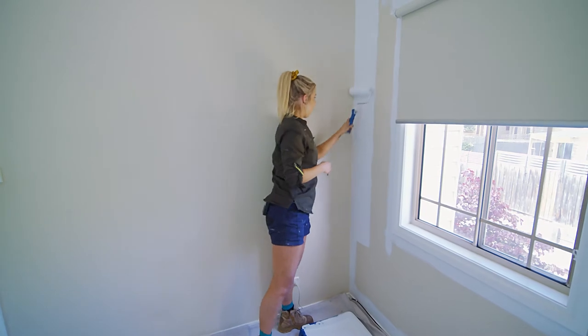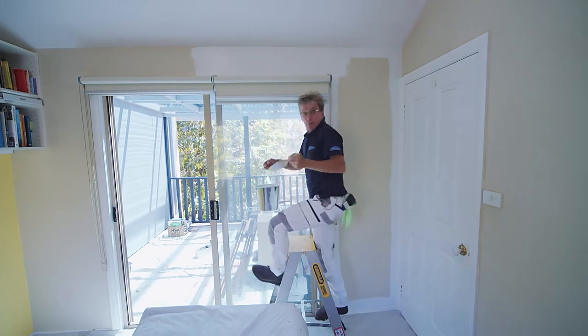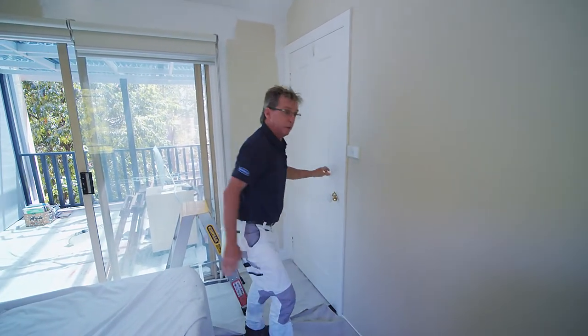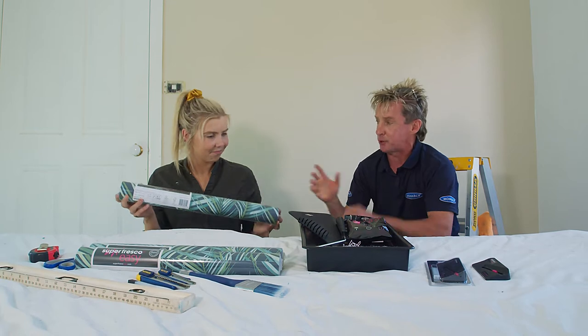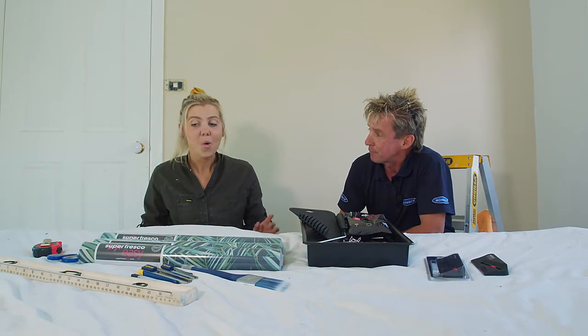Even just putting a lick of white paint on makes the whole room fresher — it looks way bigger. I'm going to get stuck into that wallpaper. It's part of the Super Fresco range and I picked it up from Bunnings. I reckon it's going to make this wall pop — it'll look great.